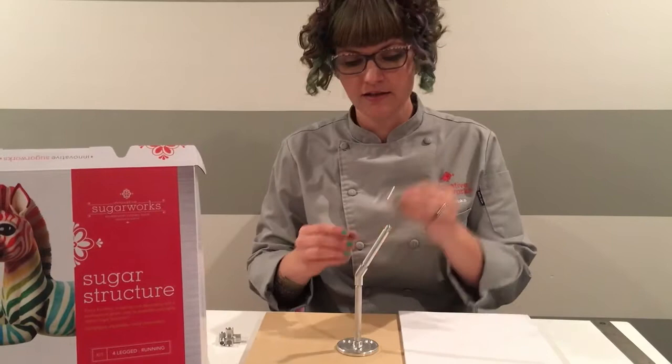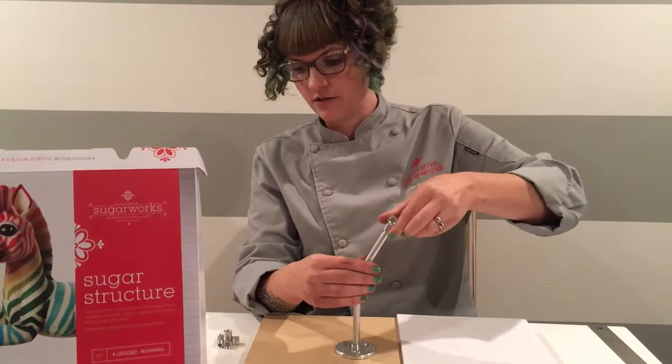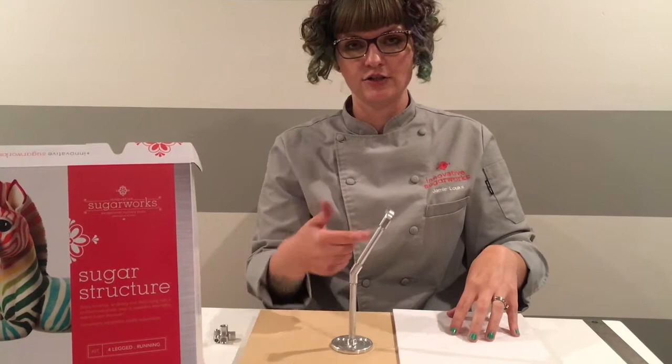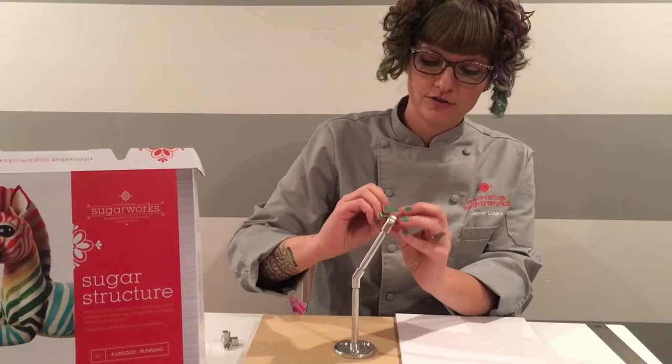Now take a 90-degree coupler and attach it to the three-inch rod — righty-tighty, twist it on. You want this to be pointed in the direction of the other hind leg. Then take a one-and-a-half-inch rod and attach it to the 90-degree coupler. Tighten it on by hand.